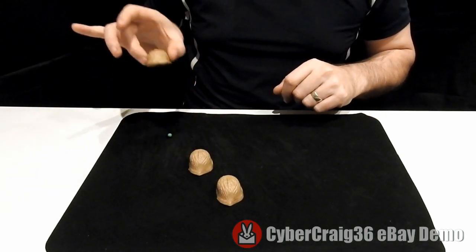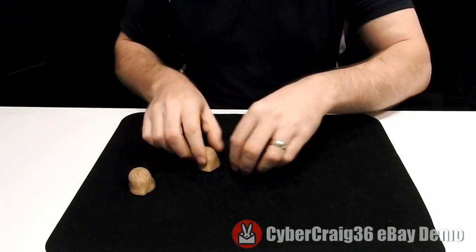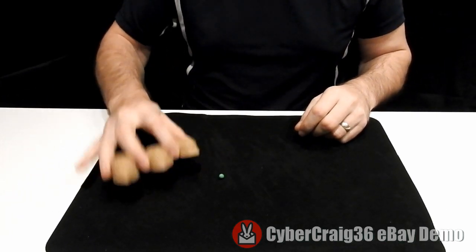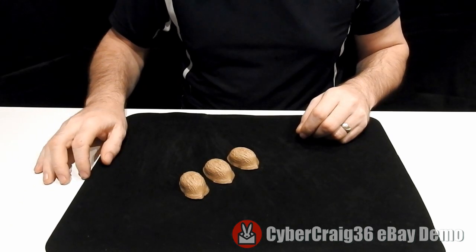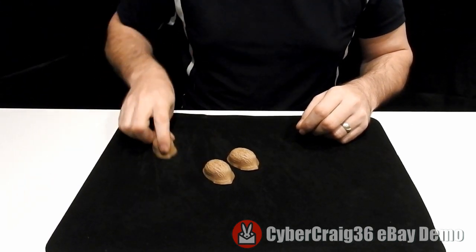It's always in the last place you'd expect. You can do variations of that move over and over again to fool people on where the pea is. Another little move you can do is have the three shells like so, place them on there, and then some people will think it's in this one — show them it's not.